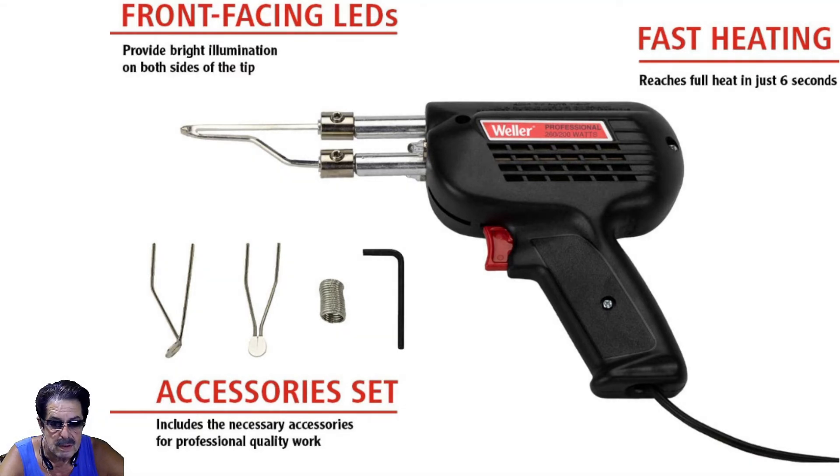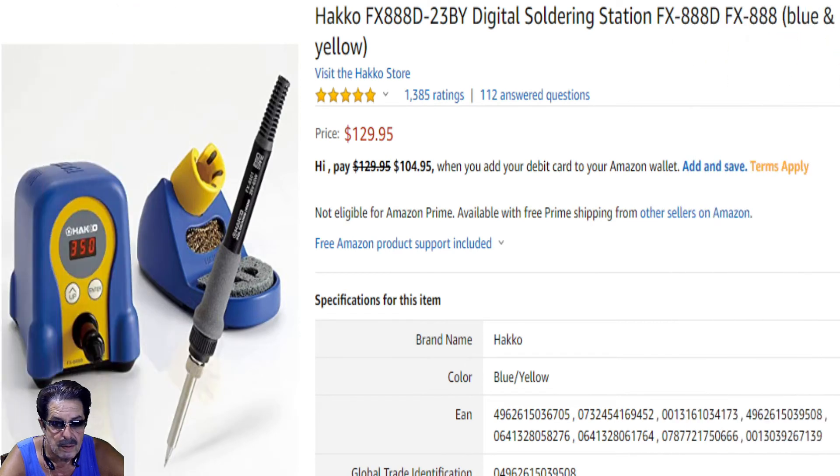What about circuit boards or more miniature work? You don't really want this type of gun for that. For electronics I'd go with the Hakko — it's a pencil-type iron. Out at the club, one of the guys does a lot of circuit board soldering and he swears by it, though the price is $129.95. If you know of a better deal, drop it in the comments below.